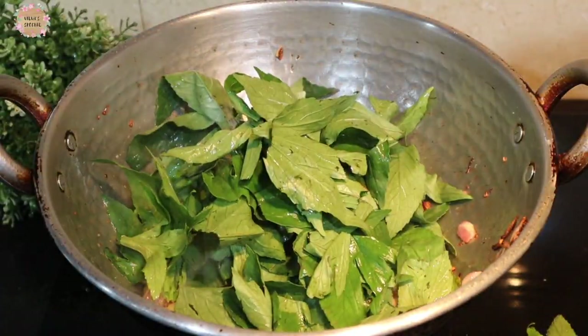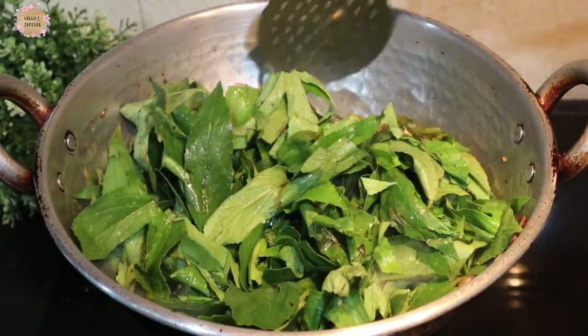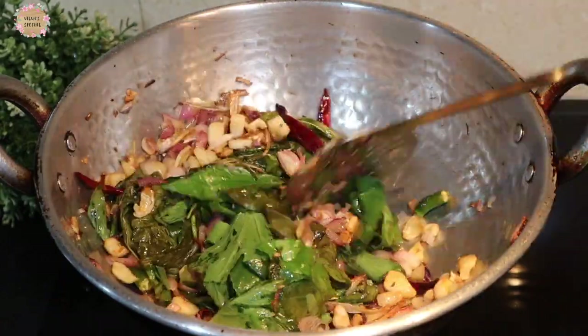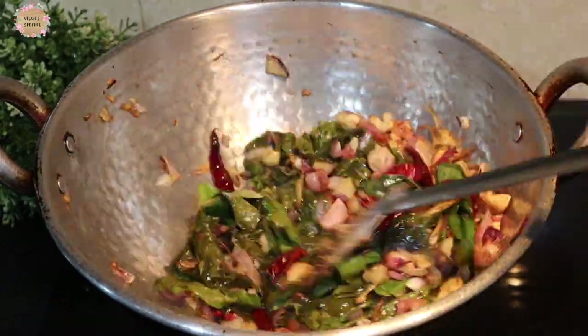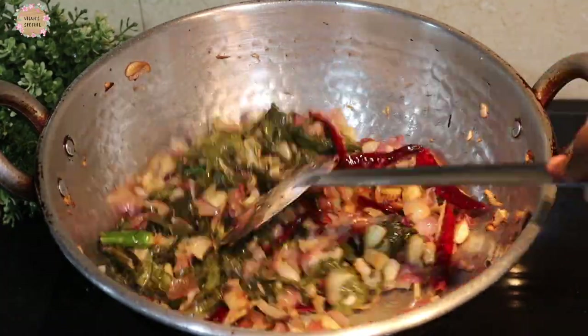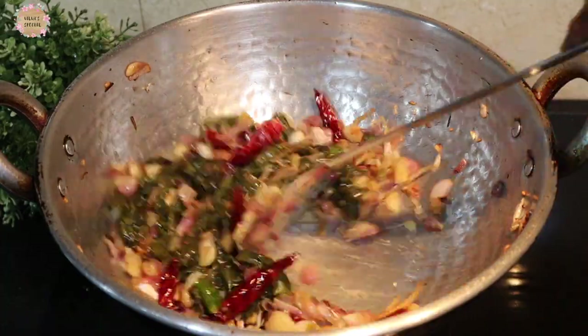It's a nice white water. The water is washed in the air. Now we have a nice water. The water is washed with the water. Now we will pour it in a medium flame.